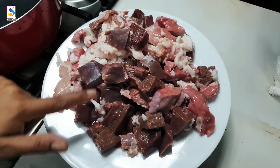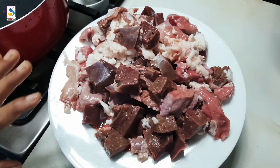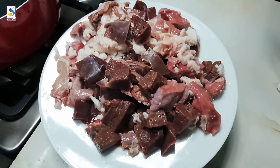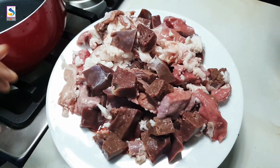Hello everyone, welcome to my new video. I am here today. It is very good. It is a good taste of fried jay.